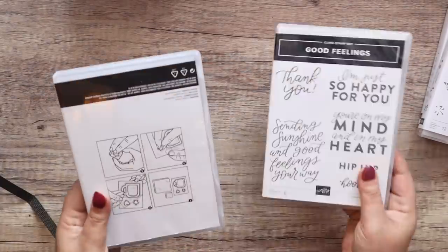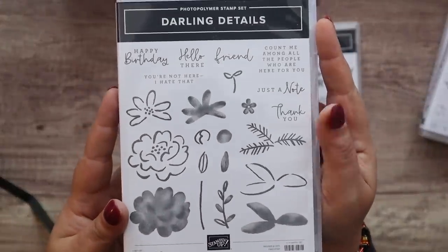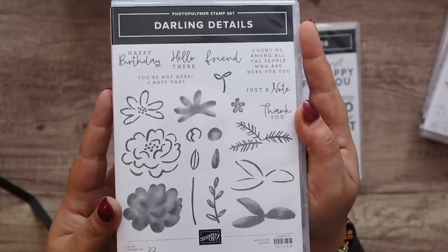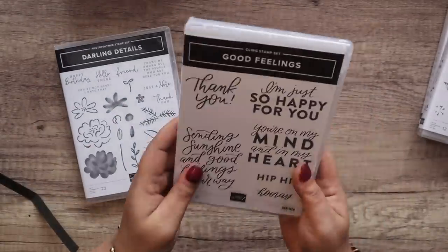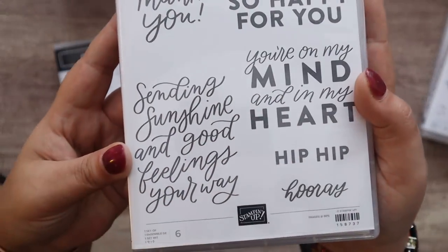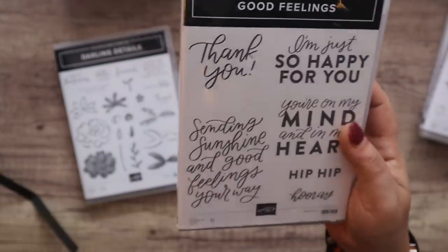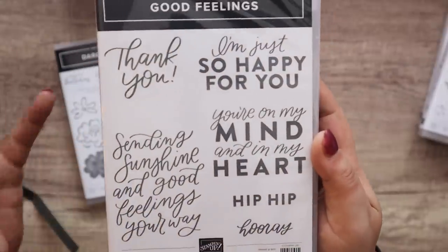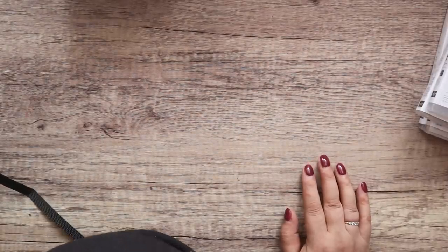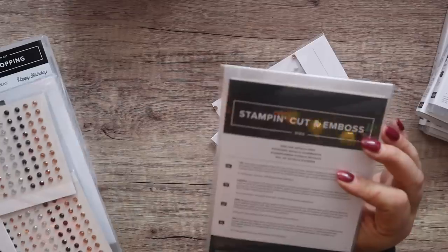Oh more stamp sets — Good Feelings and Darling Details. I did see somebody use this and I just thought 'oh I like that.' And this was just a nice greeting stamp set: 'Sending sunshine and good feelings your way,' 'I'm just so happy for you' — I could hear myself saying those, particularly that one.